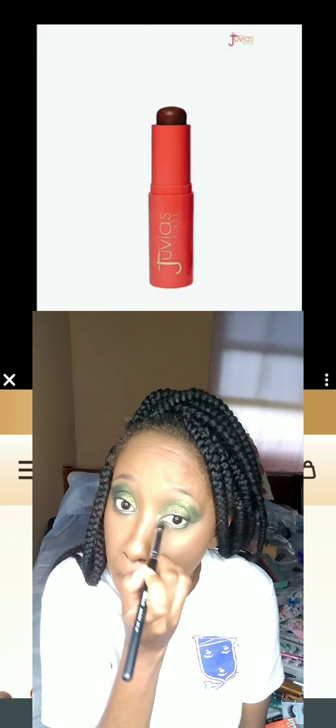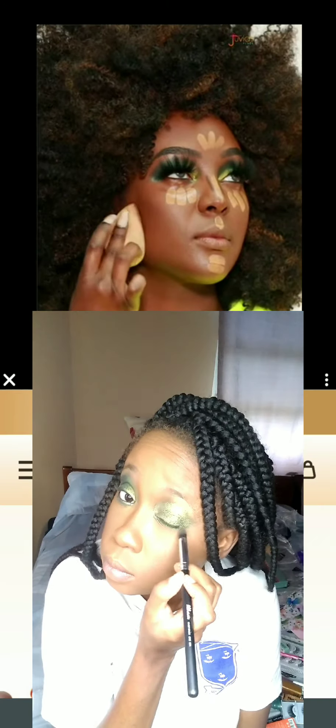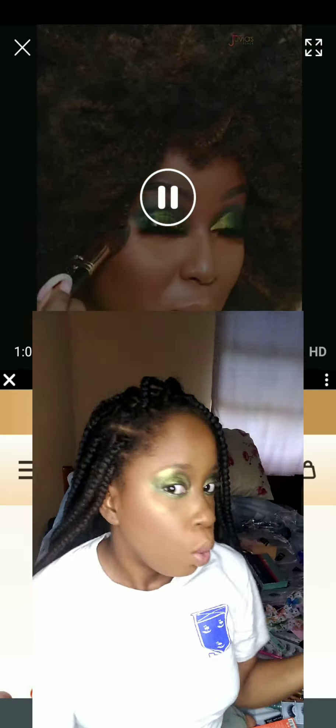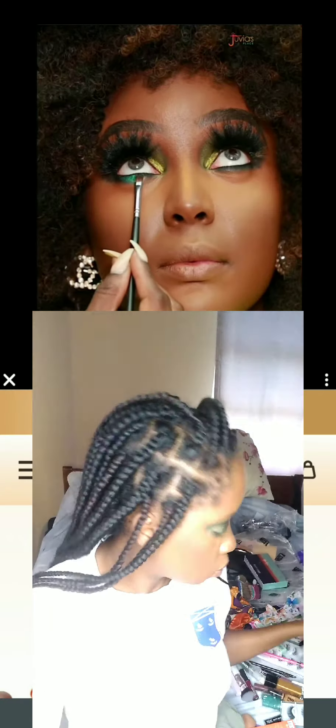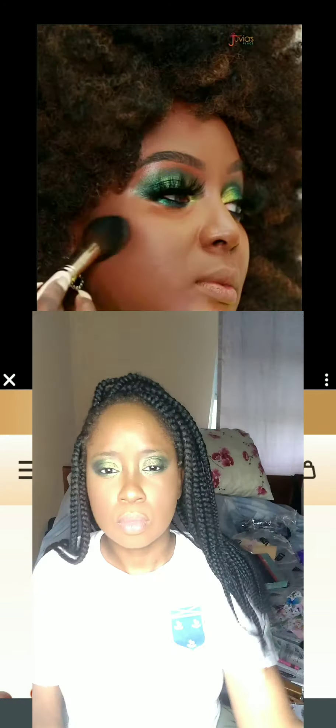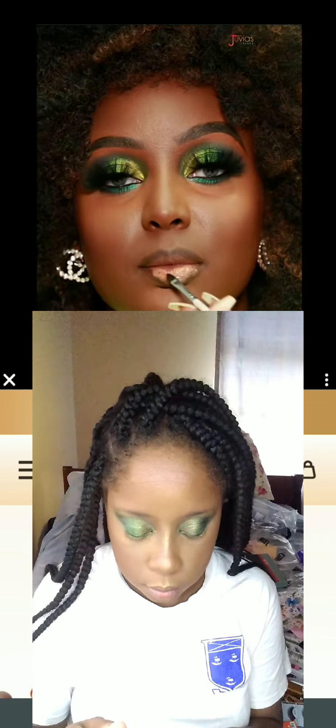How was your Easter? I hope it was good — for me, I stayed home and didn't even go to church. I had a very restful Easter and I'm glad for the rest; I'm always tired. Anyway, once you've finished with your shadows, you'll spray your face with setting spray. I'm using one from LA Girl — it's my everyday setting spray; I have more expensive brands for special occasions, but the LA Girl is just fine.